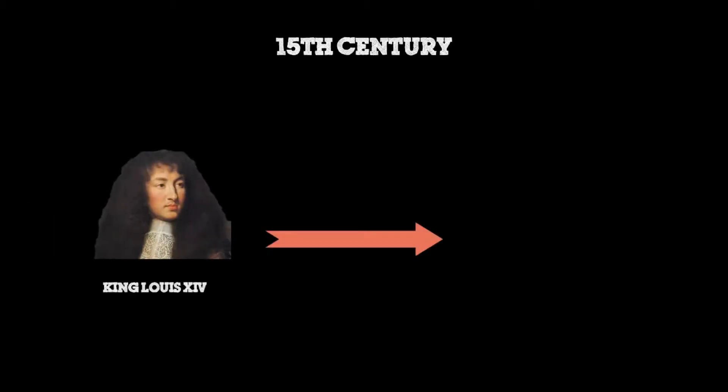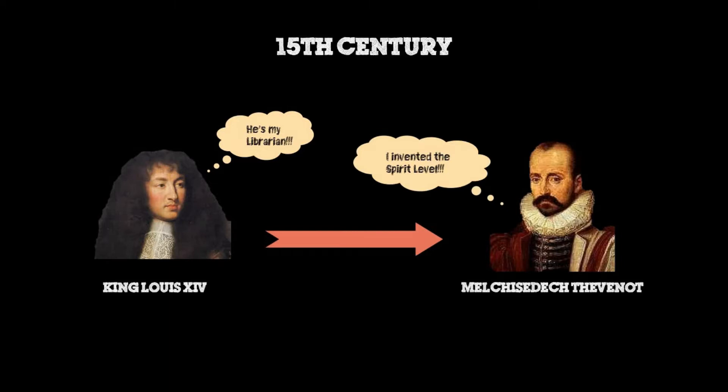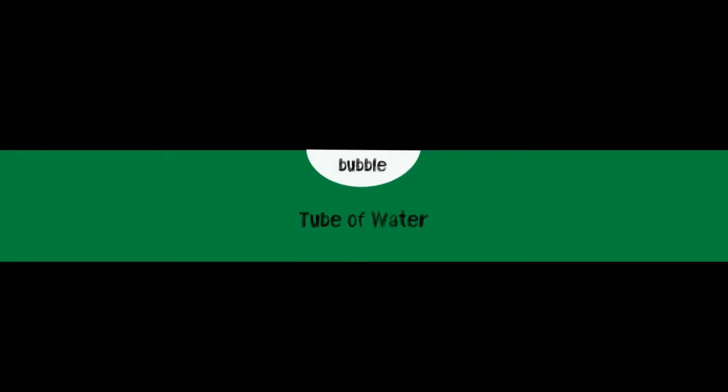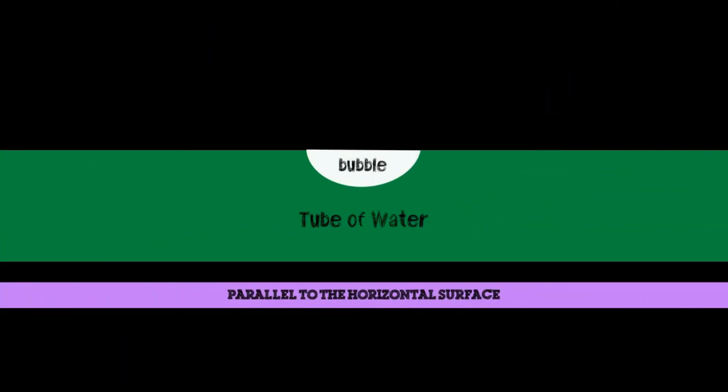Back in the early 15th century, a wealthy Frenchman and royal librarian for King Louis XIV, Melchizedek Thevenod, noticed that in order for a bubble to stay in the center inside of a tube of water, the tube must be placed on an exactly horizontal surface.